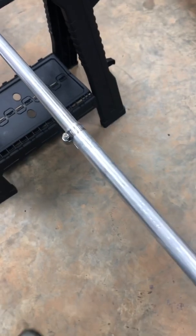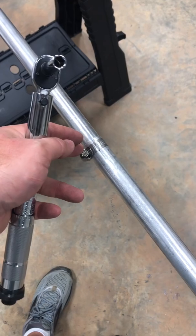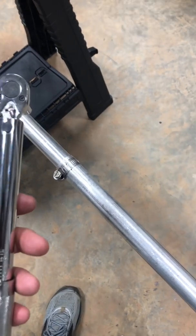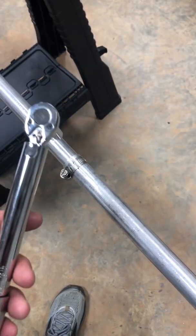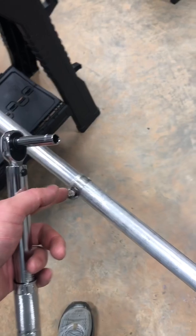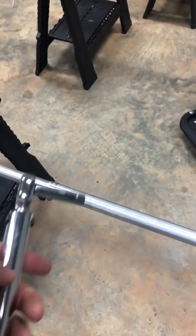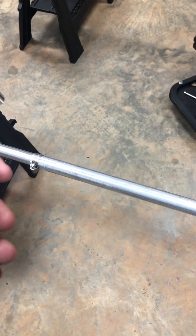Even on the hose clamps — or worm clamps — I would hand-tighten them with a 5/16 nut driver, then go back with a torque wrench in inch-pounds. I found that 85 inch-pounds worked really nicely. I was surprised at how many more turns I could get to make it tight — there was a drastic difference compared to just hand-tightening. To make sure they're all uniform, torque them to about 85 inch-pounds.